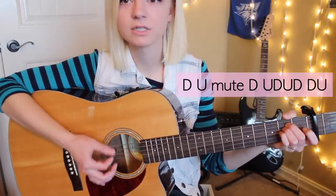Another strumming pattern that works really well with this song is: down, up, mute, down, down, up.